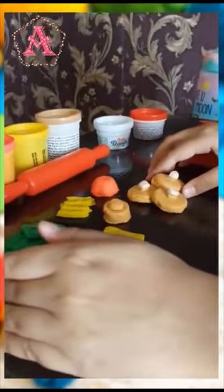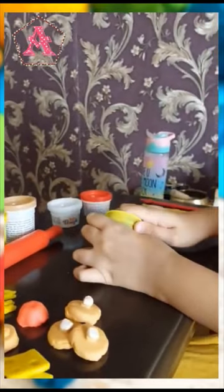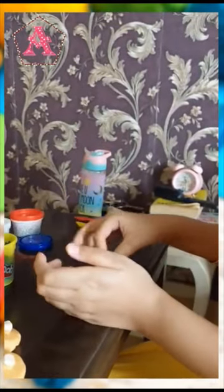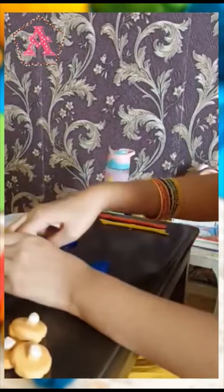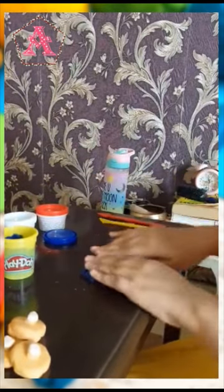Now I will show you how to make handmade stuff. I will show you how to make a rose. I will show you one and I will do the rest by myself. Now I have this blue Play-Doh and I am trying to make a rose. First I will make a circle — it doesn't have to be perfect. Make a circle like this and then I will try to make it a little bit long. I will keep doing it and I need to make my rolls thick.